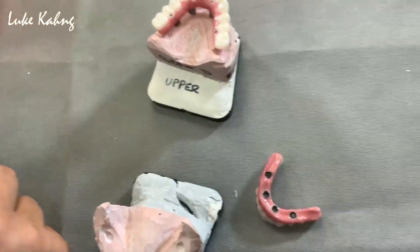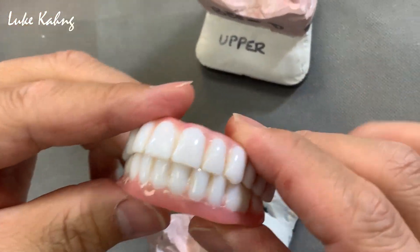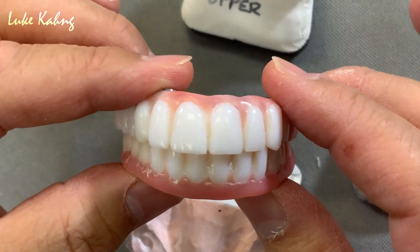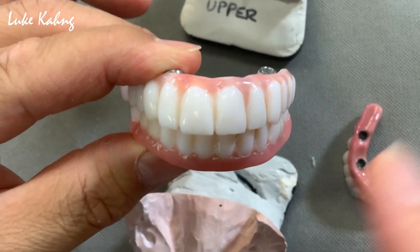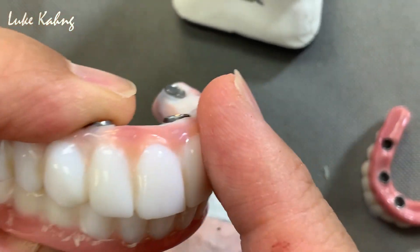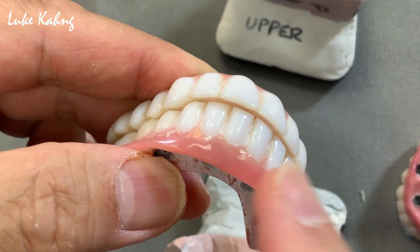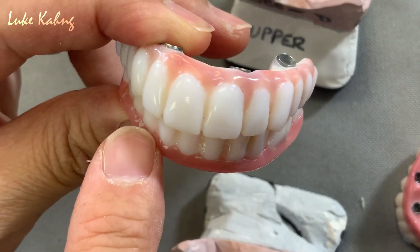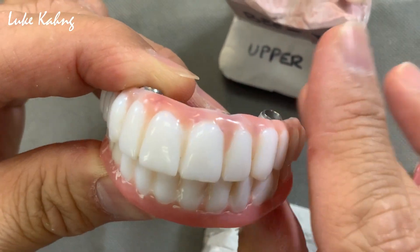From the PMMA — this is the PMMA design — we're trying to follow the shape and contour, especially the emergence profile. The occlusion contact is slightly open, but we have to add a little bit. And here it's slightly long, so we have to cut it. We're trying to make a good cosmetic design.